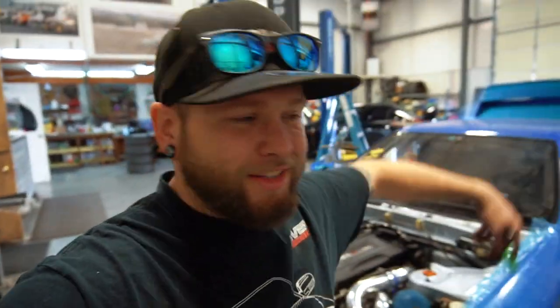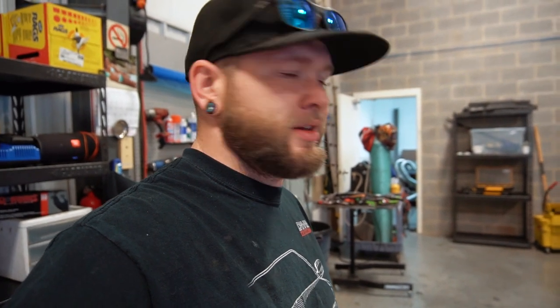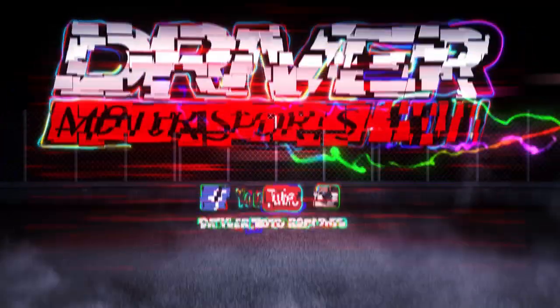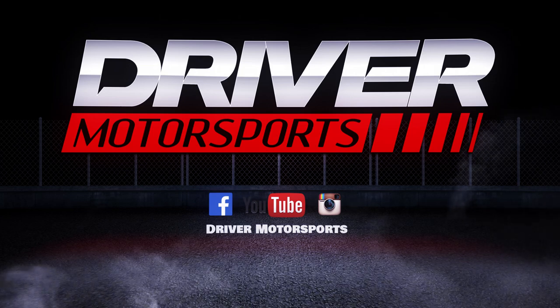I know he's happy about that. Alright — that's it for now. We're going to get this thing back together, probably by the end of this week for sure because it's only Wednesday. CJ, clean it all up. We'll probably do a review video on this one, so be on the lookout for that. We'll see you soon.